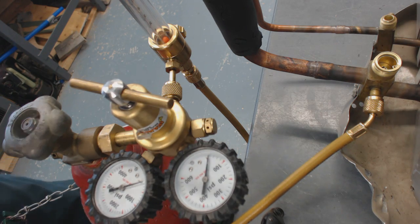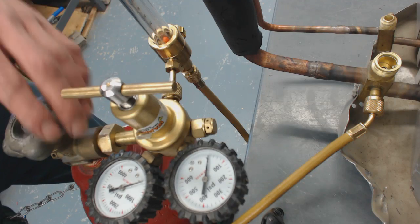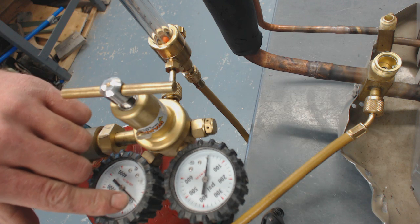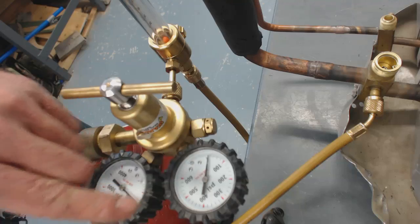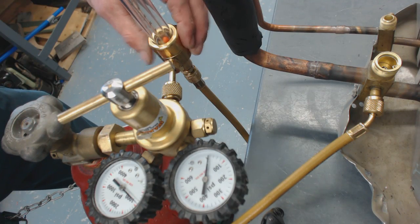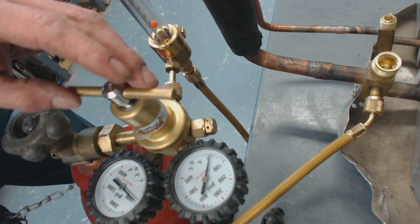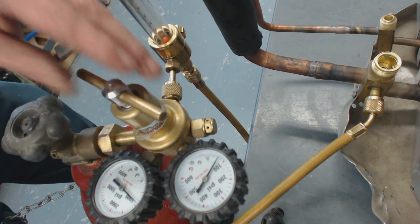Now we're going to turn our nitrogen tank on. It's very important that you have this back first. We turn the tank on — the first stage regulator shows about 875 PSI-G. We're going to turn the secondary down to under 50 PSI. This nitrogen flow meter says 50 PSI on it, so we'll turn it right up to about 50.